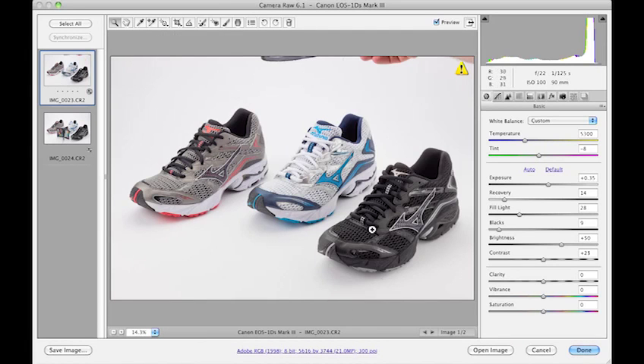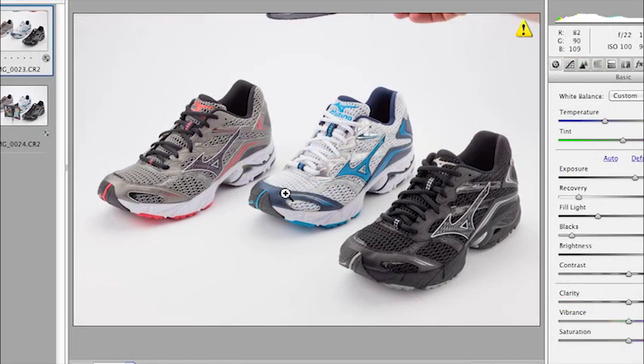We see in this photograph we did a really pretty good job right out of the gate with the lighting, but in reproduction this black shoe next to the white shoe may have a harder time. The black is going to suck up a little more detail on either the printed page, and a lot of times when it goes into the sRGB color space for the web, it's going to get a little darker. So we want to make sure that we have good information here.